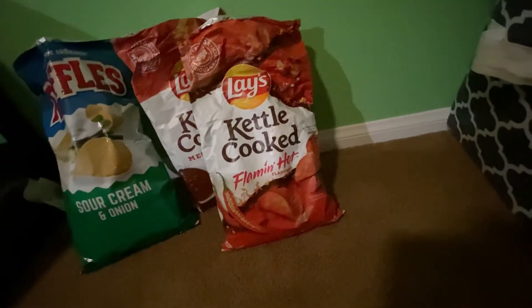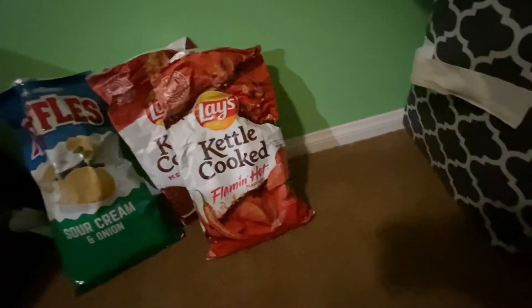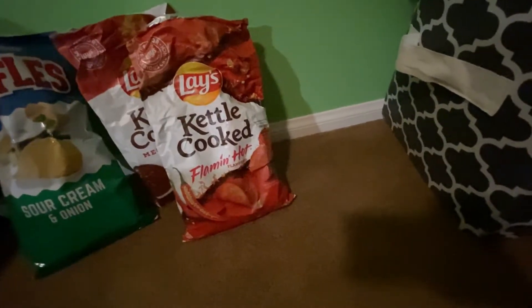Alright, I got the bag for these. I don't know if this happened to you guys, but whenever I look at spicy stuff or if I eat it or see it, my eyes get watery. I don't know if that happens to you guys, but yeah, so that happens. But it's fine.